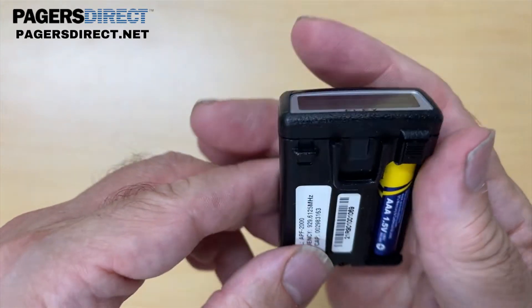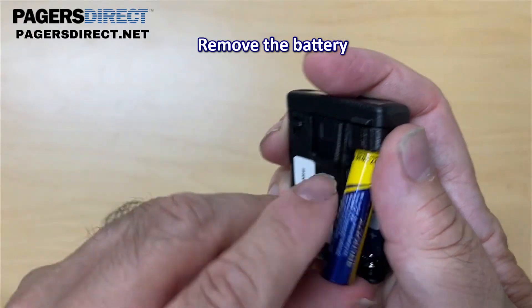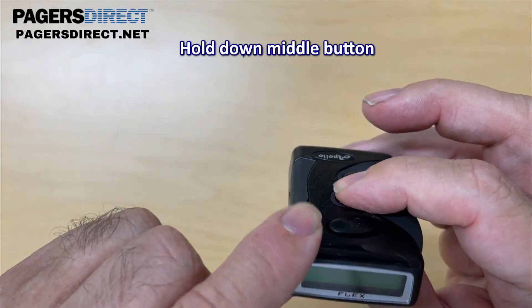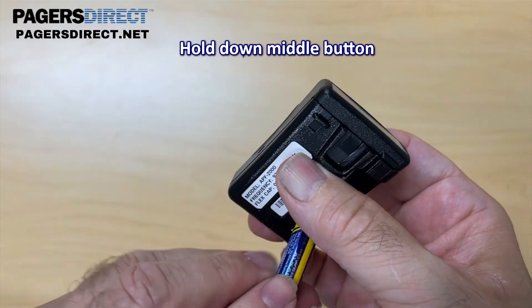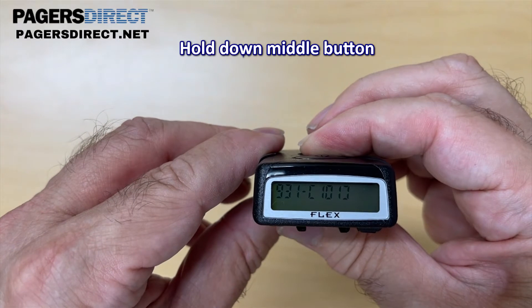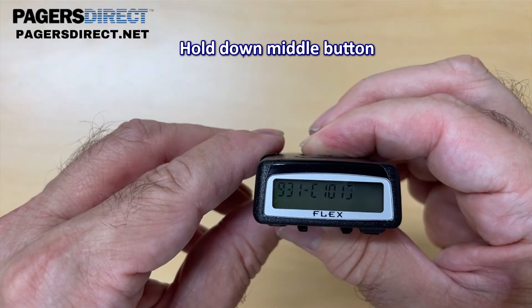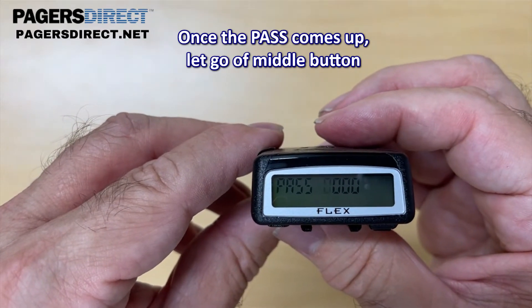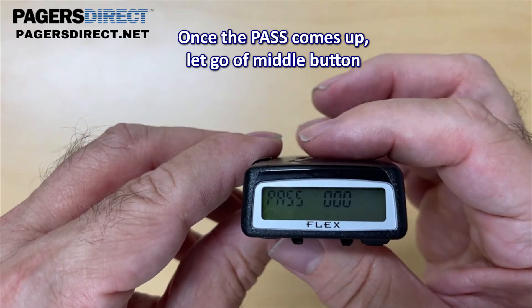To start, you're going to take the battery out of the pager and then hold this middle button down and don't let go. Then put the pager battery back in and it's going to come up with some digits. We're looking for that pass — once the pass and the four zeros come up you can let go of the button.